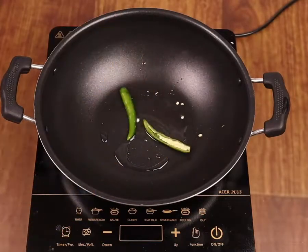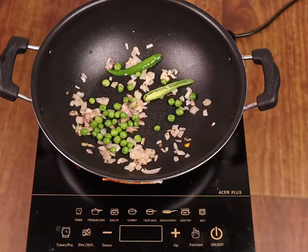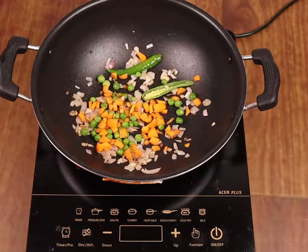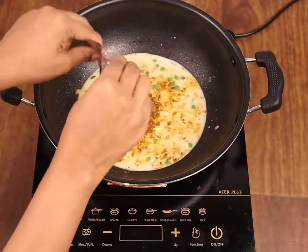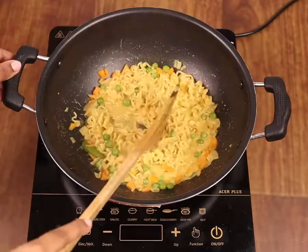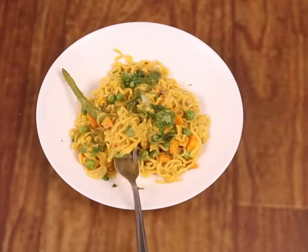Heat a tablespoon of oil in a kadai and add half a chopped onion and one slit chili. Let it sauté for a few minutes. Add peas, carrots, and 1 cube of cheese along with a cup of water. Add the Maggi tastemaker and noodles and let it simmer on medium heat until it cooks well. Garnish with chopped coriander and serve hot.